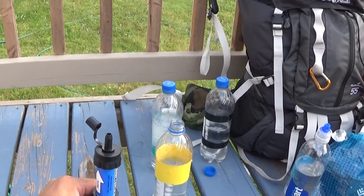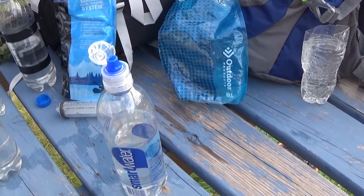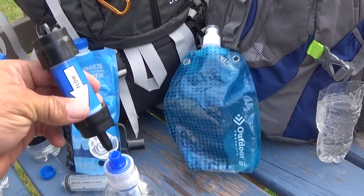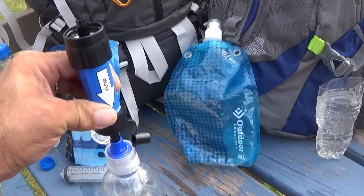Now I'll show you how to back-flush it. On a smart water bottle, the cap here will work just perfect with the end of the mini filter. You can place it right here just like that, and you can squeeze the bottle.